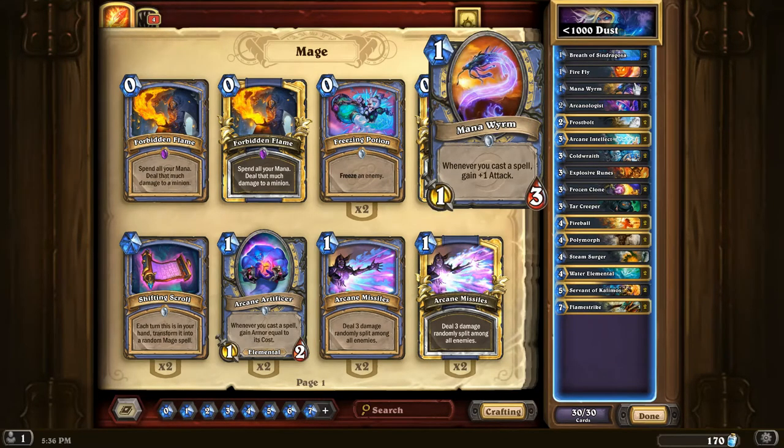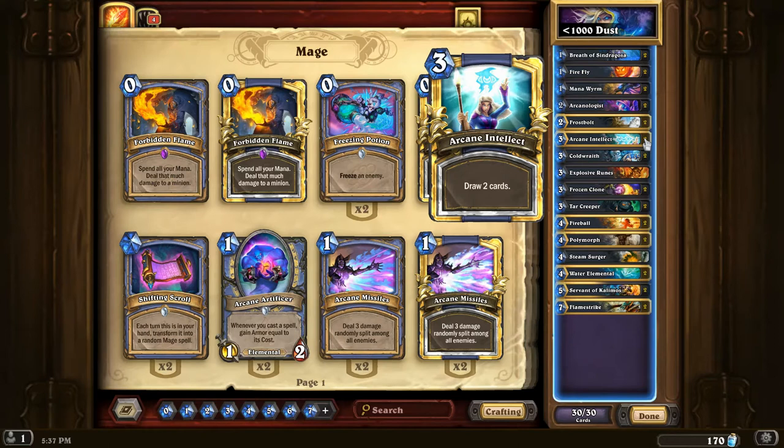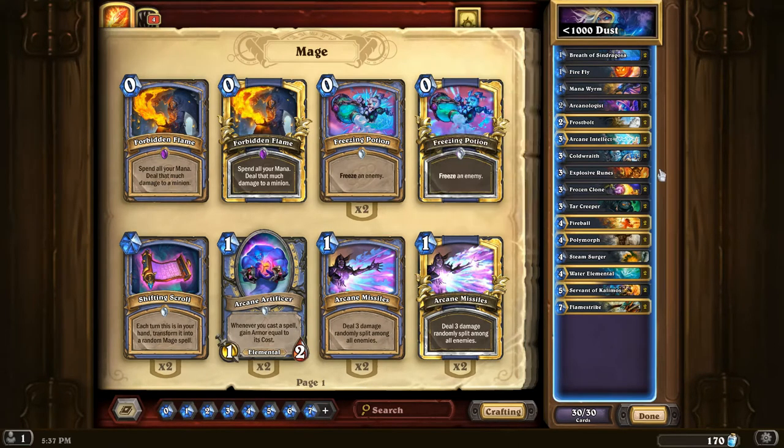Mana Worm is a very powerful mage card, always has been — it's a powerful basic set card. Basically any mage deck that's not specifically a very heavy control deck would want to play Mana Worm because it's just a super powerful card. Arcanologist is a common from one of the recent sets — it's a two-three-one that draws a secret from the deck, making having secrets a lot better because you can draw them for free. Arcane Intellect draws two cards, just more power to keep going if you end up against a control opponent.